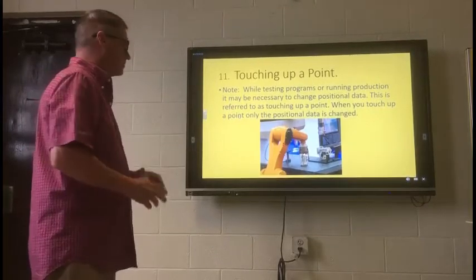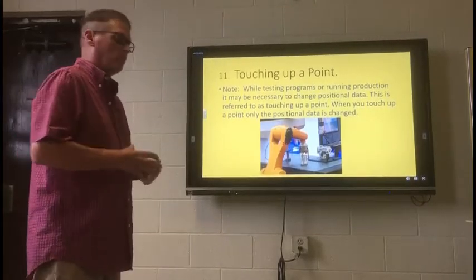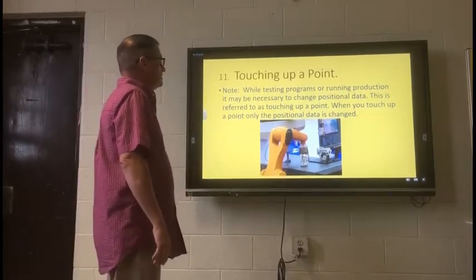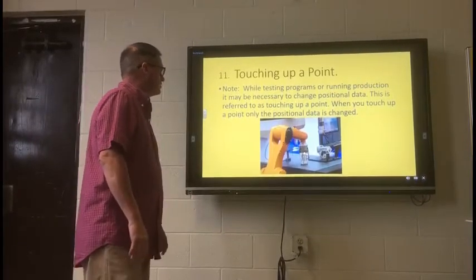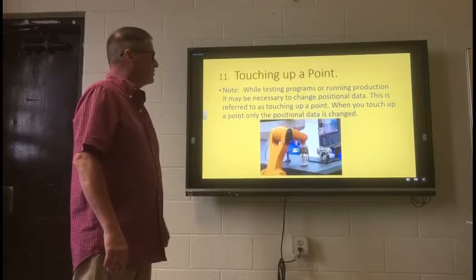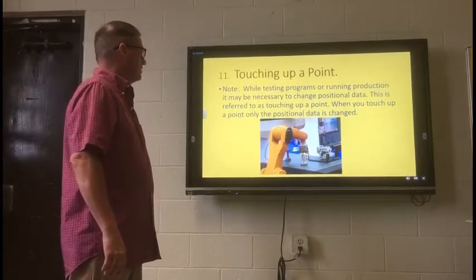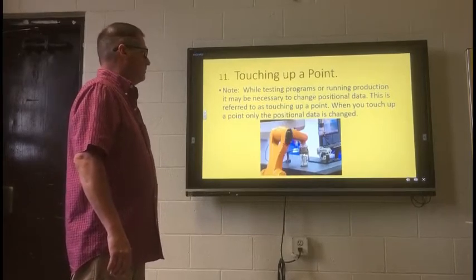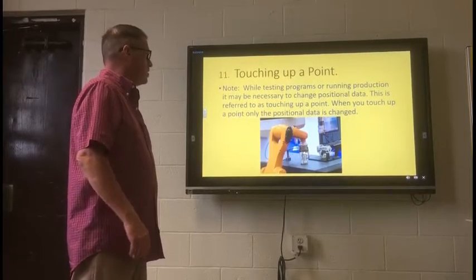Always look in the book and look out for these notes. There are special notes and they usually carry very important information. Like this one says: while testing programs or running production, it may be necessary to change positional data. This is referred to as touching up a point.